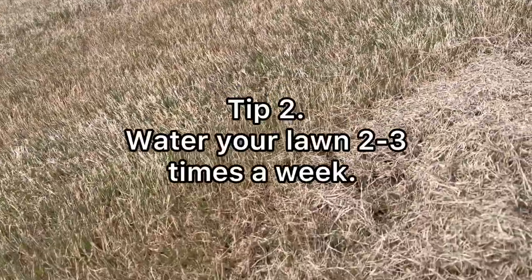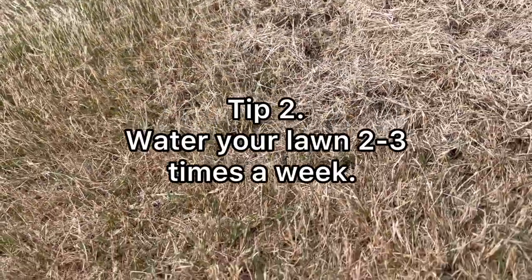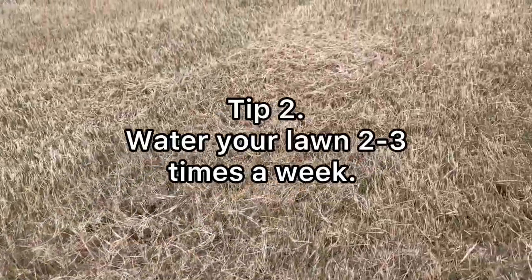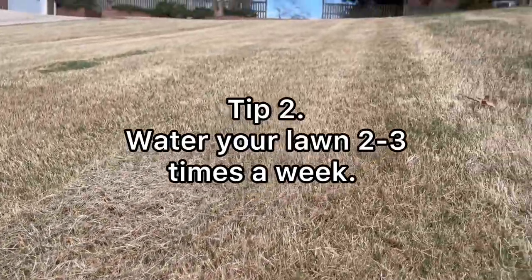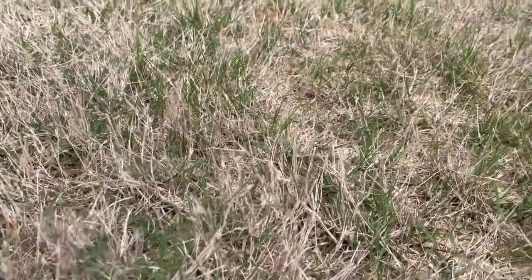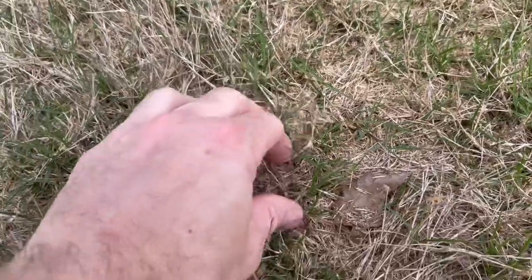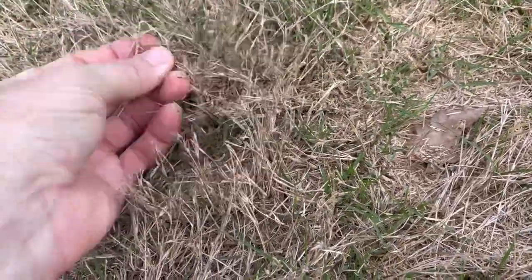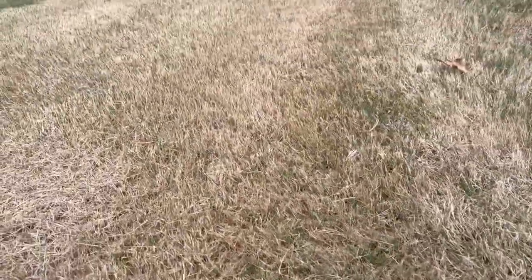Tip number two is watering habits. Go ahead and get on a watering schedule. This time of year, you really only need to water your lawn maybe twice a week. In the heat of the summer, you can bump that up to three times a week. Some people water daily, but I don't think that's necessary — just two to three times a week is all you need.